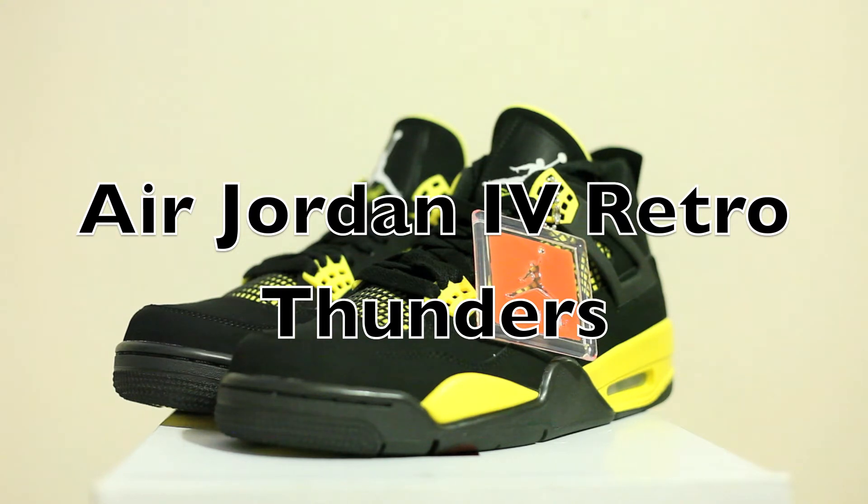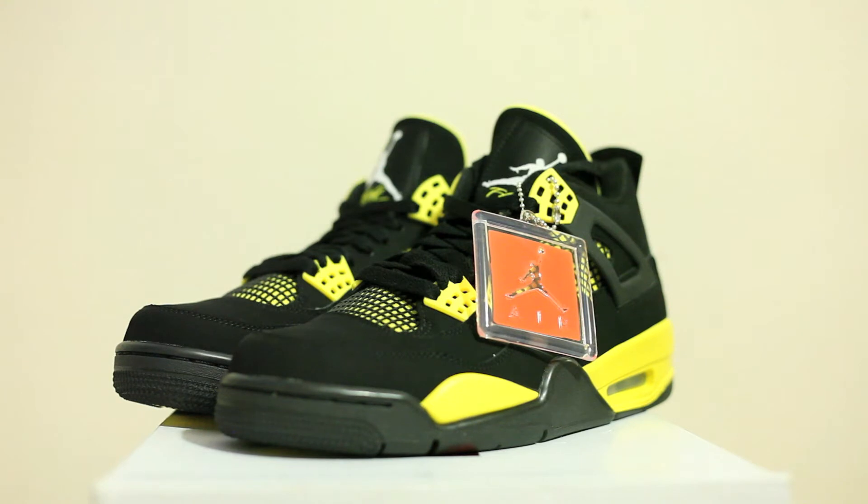They came out in 2006 — weren't able to get them then. I got into shoes a couple years ago, so it's nice to have them retro for people like me and the new sneaker heads out there. But I do feel bad for the people that have been in it for years, spending all that money on the Thunders. But enough said — let's get into the shoe.